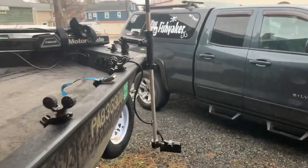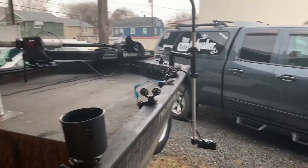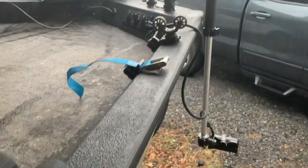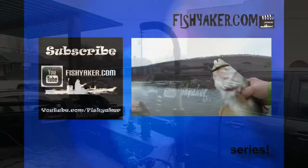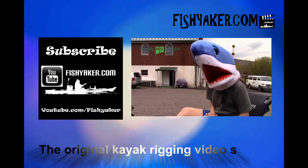Pretty cool! Alright guys, if you haven't yet, be sure to subscribe to the Fish Yakker YouTube channel, give us that thumbs up, and share the video on all your social media outlets. We'll catch you on the water — FishYakker.com, the original kayak rigging video series.